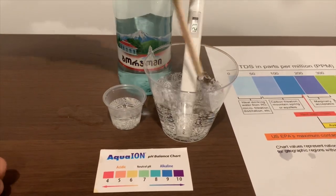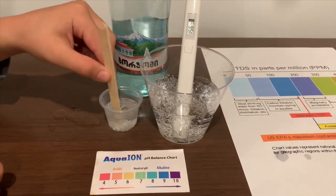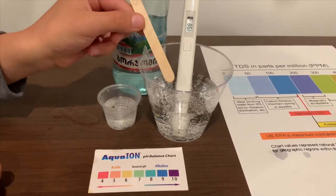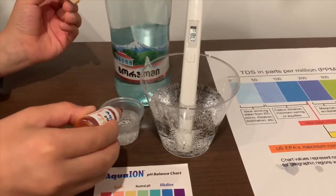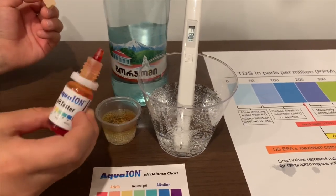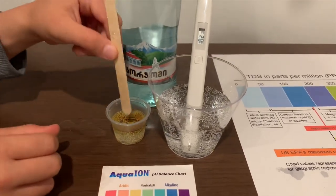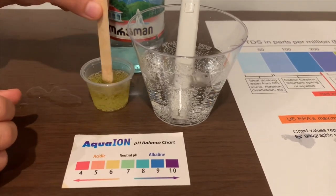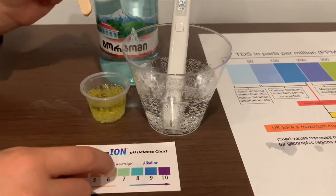Let's stir the pH cup a little too so we'll get a better result on the pH. If you want to buy this pH tester, the link is down below. Let's stir a little more. I say this is a 6.6 — that is neutral pH.